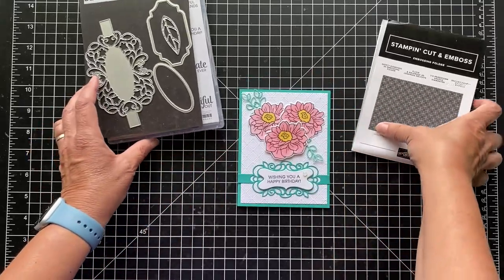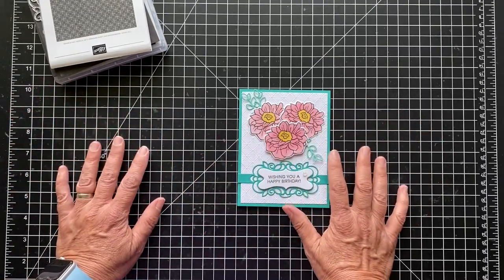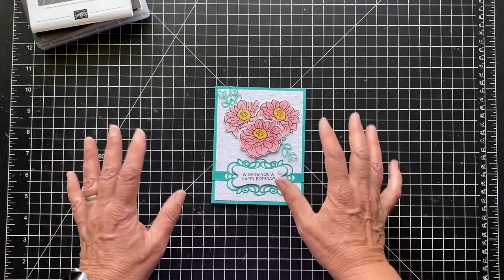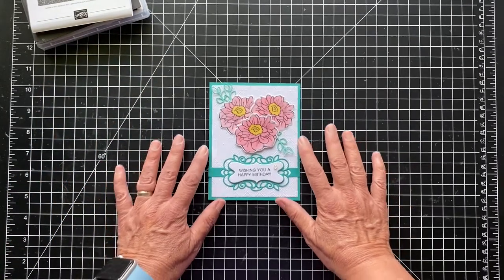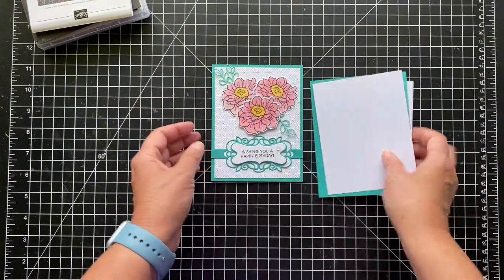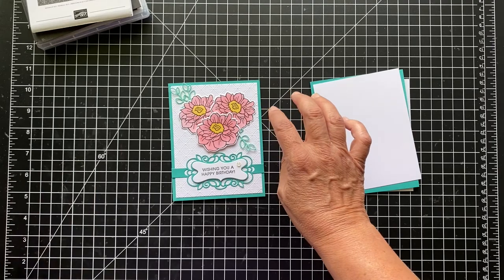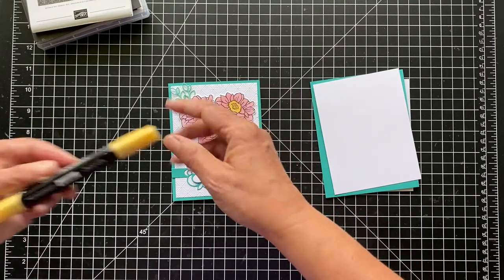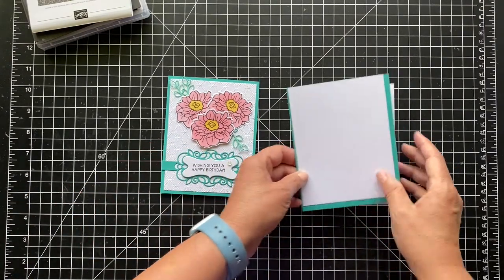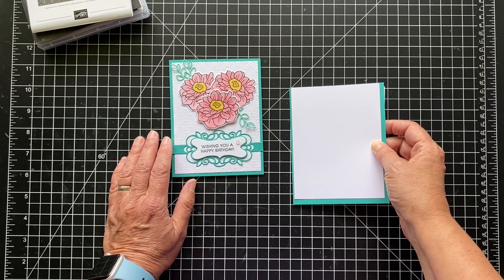I just wanted to share that with you because time is running out. Once they deplete their supplies, it's over. When the new catalog comes out, they're making room for all the new goodies. So let's get started. I'm using Bermuda Bay as the card base, and then Coastal Cabana. I colored with Flirty Flamingo and So Saffron. I have a little cough, so I may stop and start a few times because I don't want to cough on the recording.